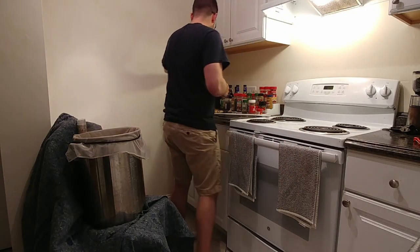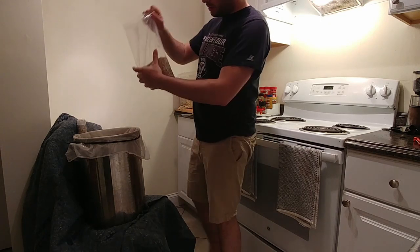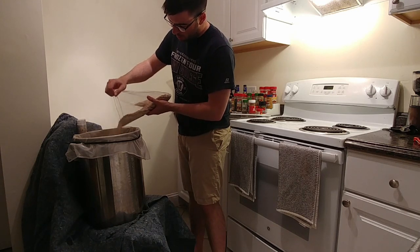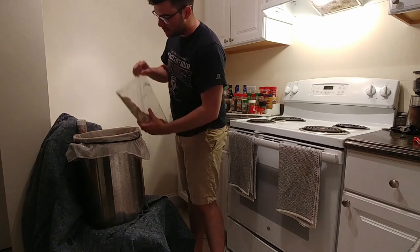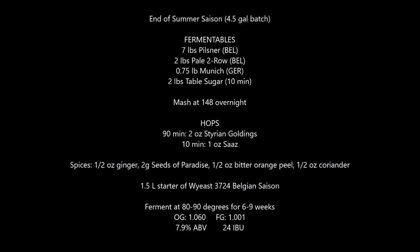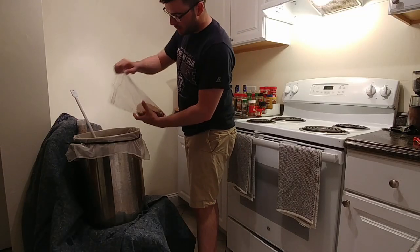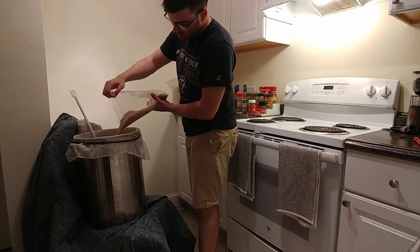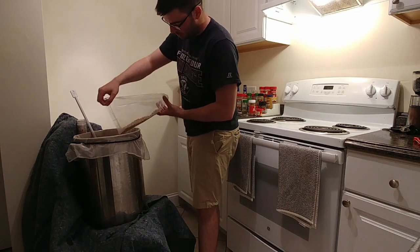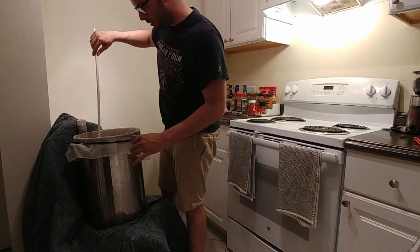All of my grains are mixed together, so I can't add specialty grains first, but that's fine because the grain bill for this is actually pretty simple. We've got a combination of Belgian Pilsner and Belgian Pale malt, with a little tiny bit of Munich just to bulk the color up a little bit. I'm shooting for something not as light as a Pilsner - more like a Belgian Pale Ale. A light golden color would be awesome.